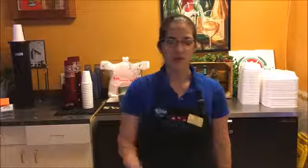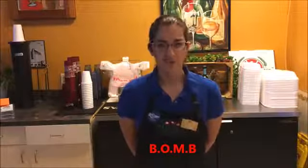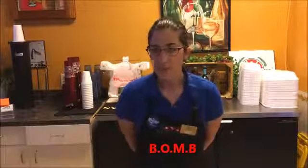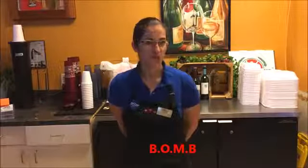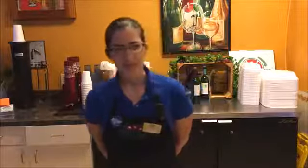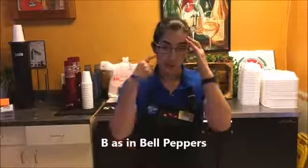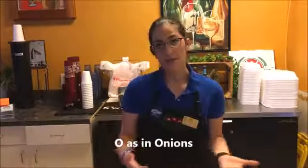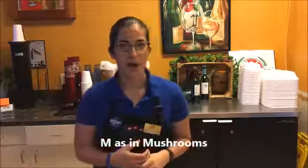Let's talk about our four vegetables on a Supreme pizza. The word to remember is BOMB — B-O-M-B. B is for bell peppers, O is for onions, M is for mushrooms, and B is for black olives. We put a layer of pepperoni, a layer of sausage, then green bell peppers, then onions — which are white. So you have a green element, a white element, then a brown element: mushrooms.